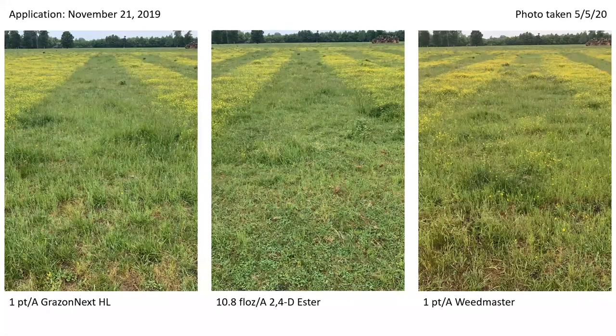Here are those same images shown by application timing. This application was made in mid-November and the photo was taken early May — almost six months later. These are pretty cheap and very effective options. The rate of GrazonNext is about a seven to nine dollar per acre treatment. The 2,4-D as well as the Weedmaster may be as low as a four to six dollar per acre treatment.